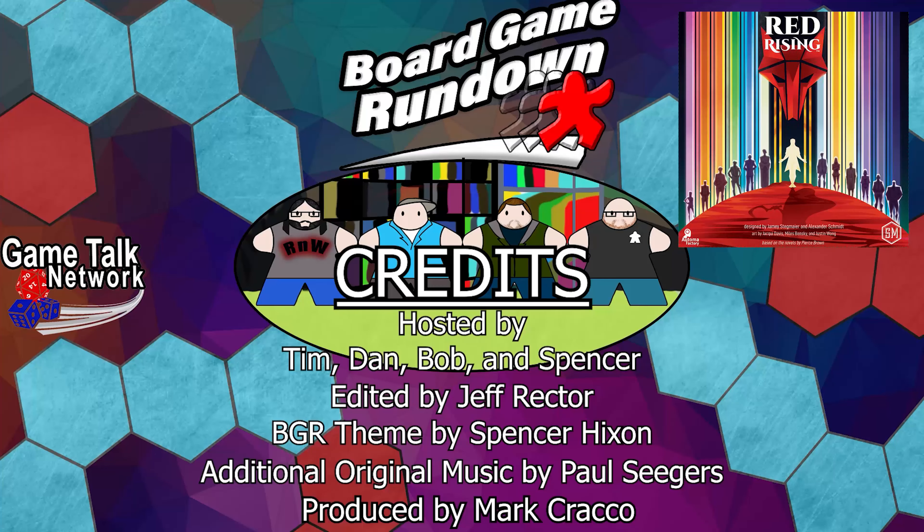So this has been Red Rising, the regular version from Stonemaier Games. I've been Tim. I've been Bob. I've been Dan. And I've been Spencer. This has been the Board Game Rundown. Thanks for watching. If you like what you saw, like, comment, and subscribe to our channel. Share our videos on social media and spread the word. We publish new content weekly, including reviews, unboxings, and Let's Plays. And as always, thanks for watching.